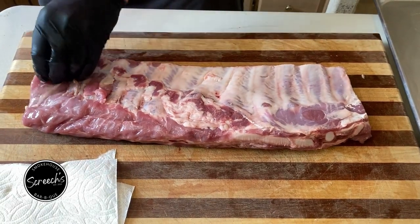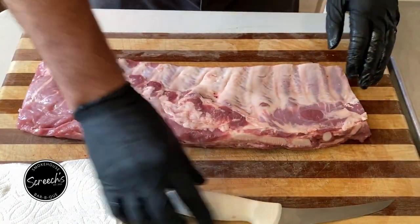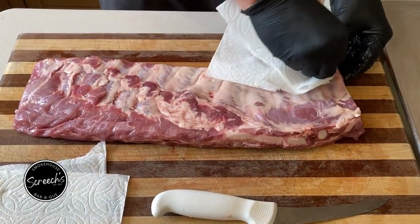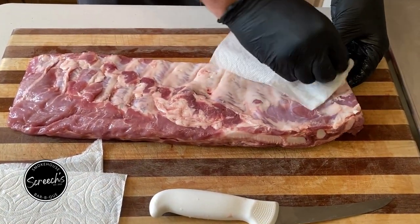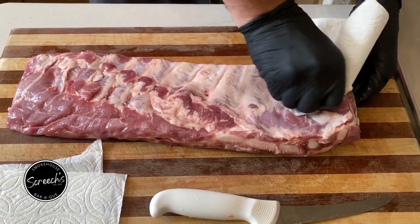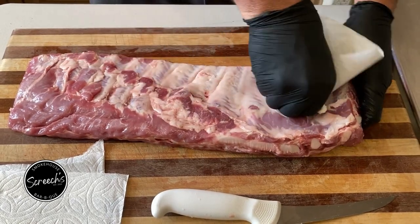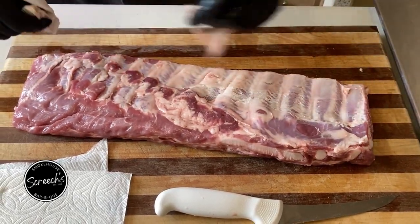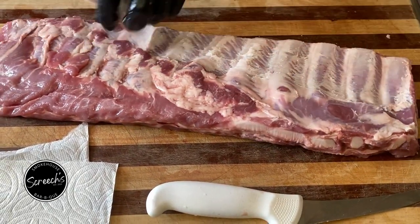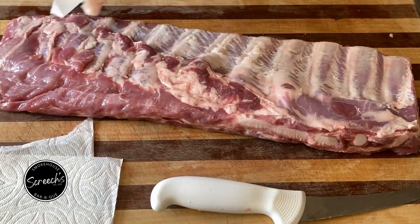This guy's decent down here. We'll cook this just like this, except there's a big controversy on the internet whether to take this membrane off or not. I do it. A lot of people don't. I do. It could be a pain in the butt, but I think it's worth the time. We don't do that many racks of pork ribs around here.